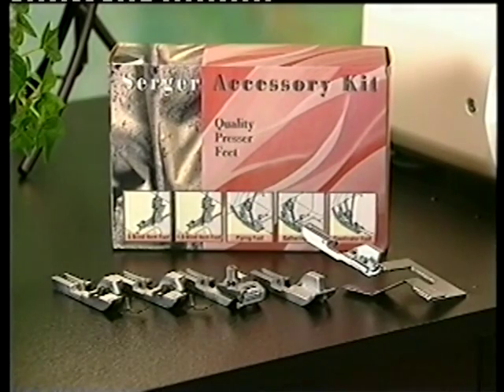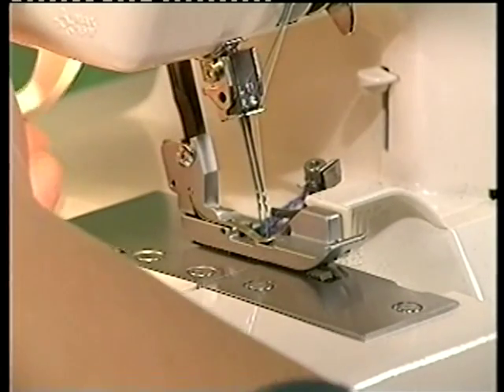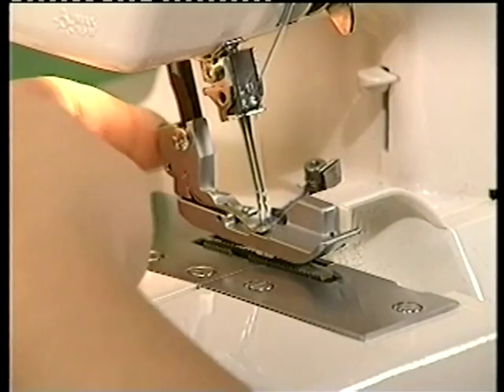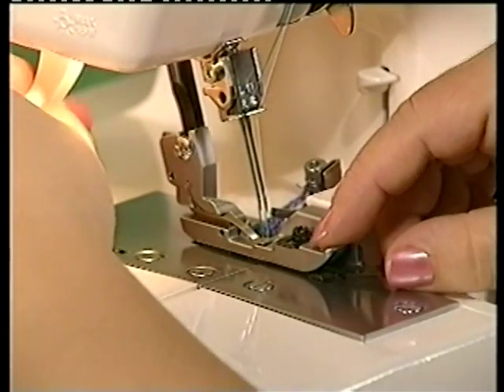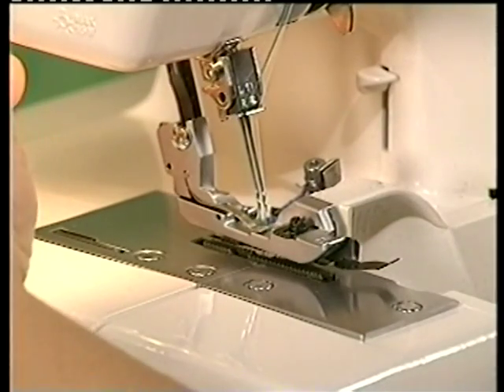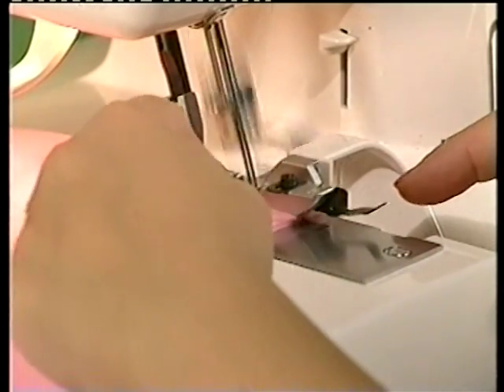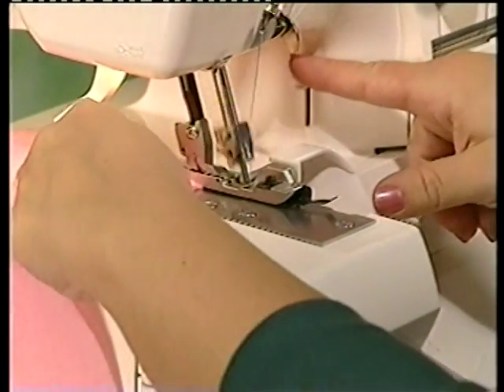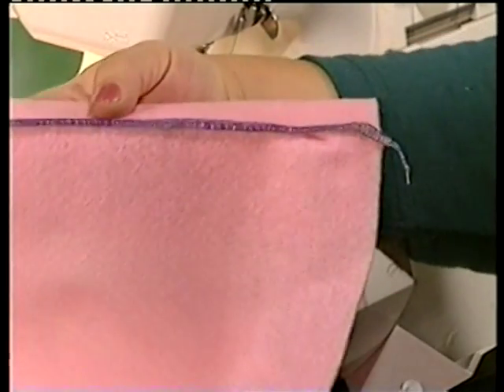A variety of optional feet are available for your Jaguar serger machine. To change presser feet, be sure the needle is in the up position and raise the presser foot lever. Push the release lever, place the new foot on the needle plate aligning the holes, and snap the footholder into place. Best on knits, our blind hem foot comes in two sizes: 0.5 millimeters for fine to medium fabrics and 1 millimeter for medium to heavy fabrics.